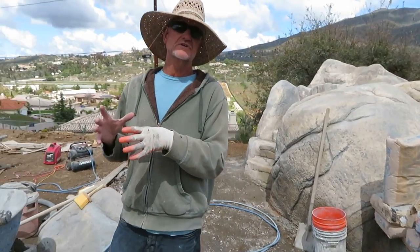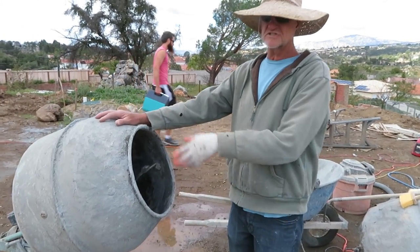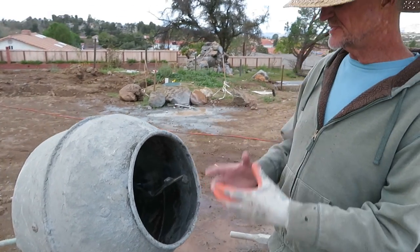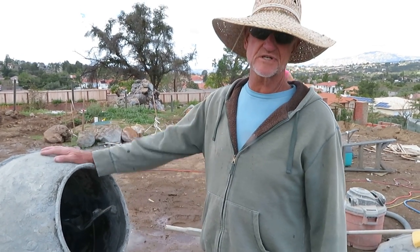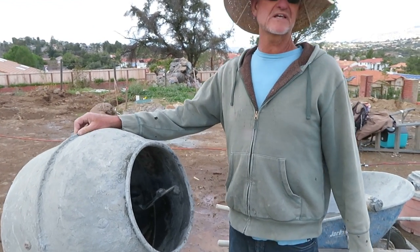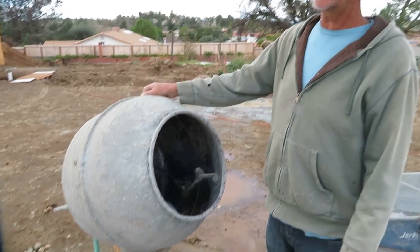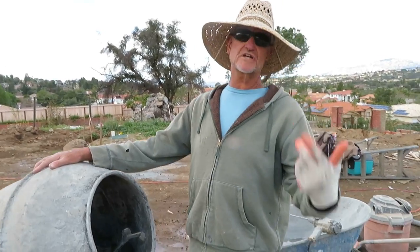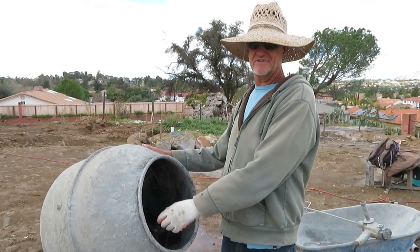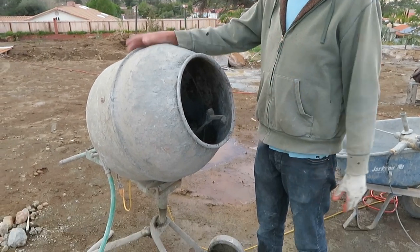You can mix your mix in a bucket — a five-gallon bucket — or you can mix it in a mixer. Today we're using a mixer. It does a good job of just spinning the mortar and getting it ready for us to put into the hopper and then to spray onto our surfaces. These mixers are like $285 at Home Depot. I've had three or four of them, and they pay for themselves in the first job. They're such a big labor saver and light enough to carry in my van.